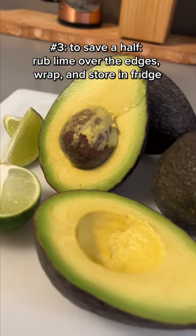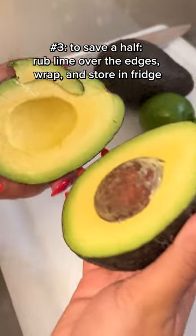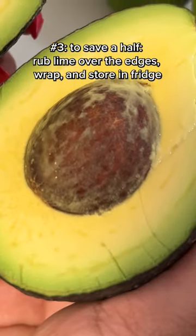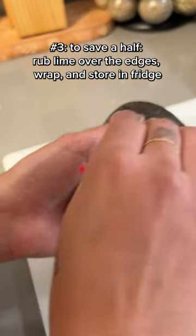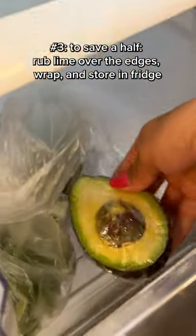Number three: this at-home tip will blow your mind. If you want to save half an avocado for later, save the side with the pit. Rub lime around the edges to help keep it green, then wrap it tightly. Make sure the plastic is touching the flesh before you stick it in the fridge.